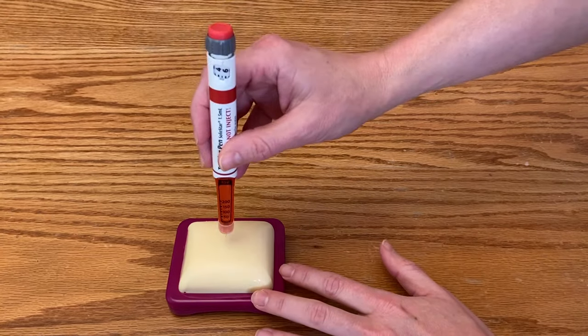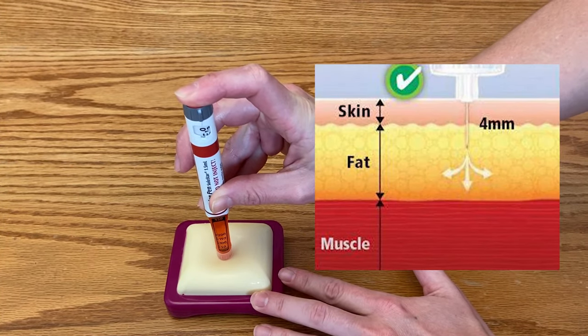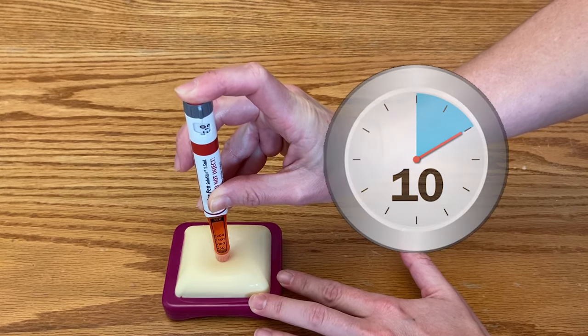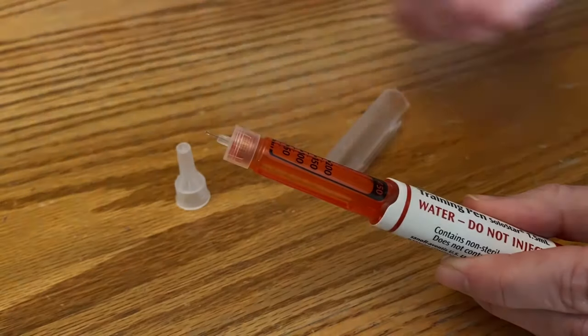Insert the pen needle at a 90 degree angle. Once the needle is under the skin, press the dosing button down and count for at least 5-10 seconds with the button pressed down. Counting will help ensure that the entire dose has enough time to fully deliver.